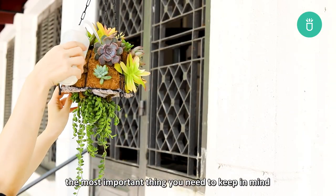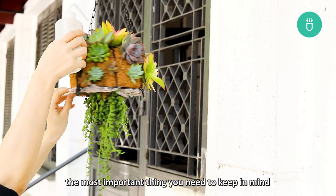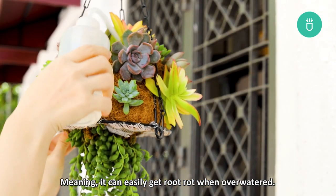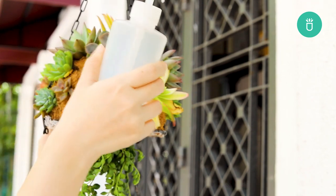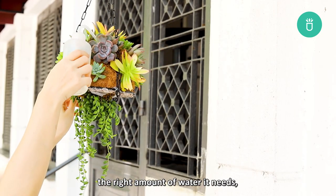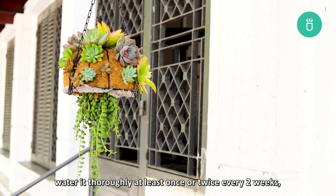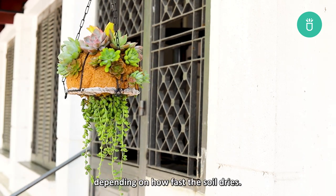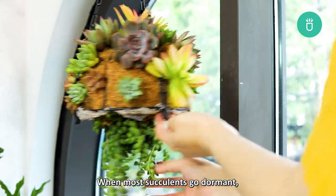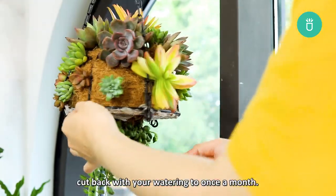When watering your jellyfish succulent, the most important thing to keep in mind is that this plant is made mostly out of succulents, meaning it can easily get root rot when overwatered. To make sure you're giving your jellyfish succulent the right amount of water, water it thoroughly at least once or twice every two weeks depending on how fast the soil dries. But every winter season most succulents go dormant, so cut back your watering to once a month.